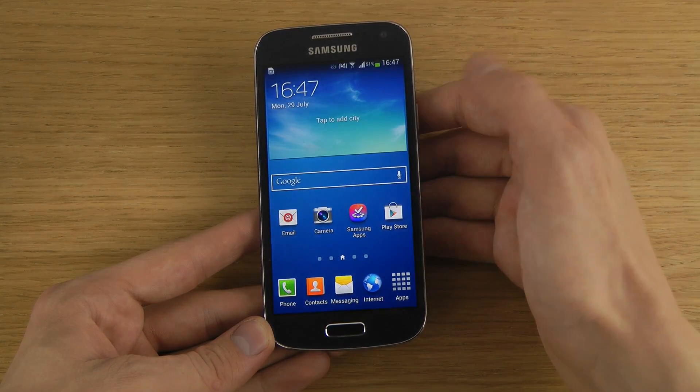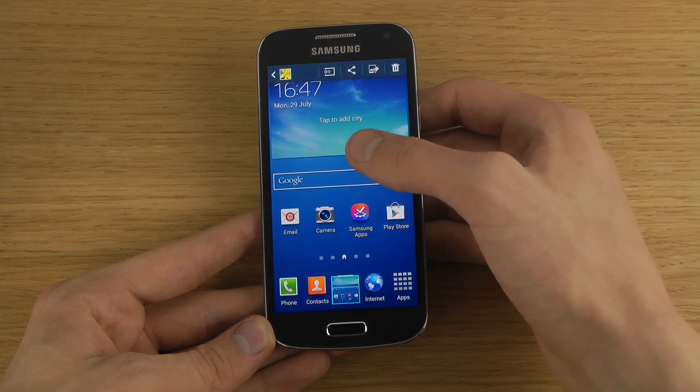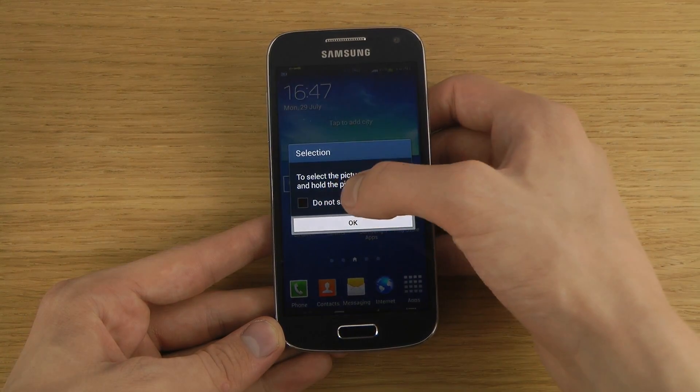Whatever is now being displayed, I can quickly open up the picture here. What I can do is of course share it, or I can delete it.